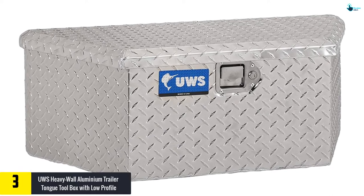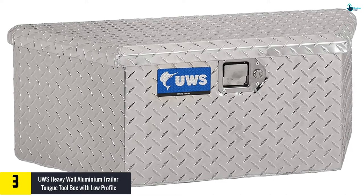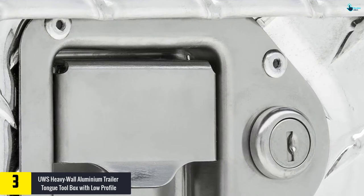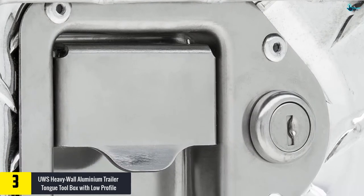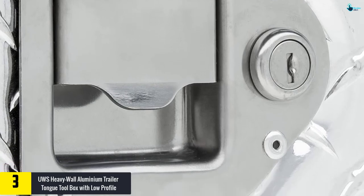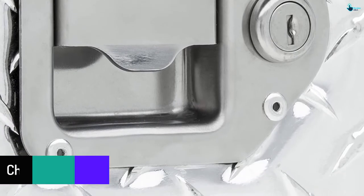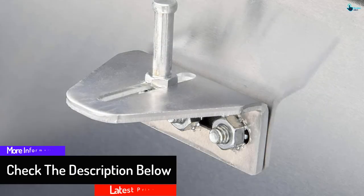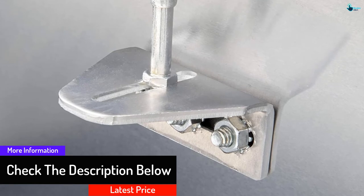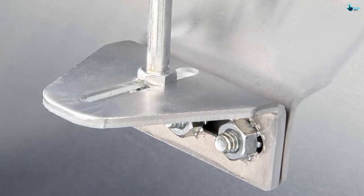At number three, we have the UWS heavy wall aluminum trailer tongue toolbox with low profile construction. It is an effective toolbox that assures great performance. The rigid coarse lid allows you to enjoy the best experience in everyday use, and the extra-thick aluminum construction works well for tool organization. Its easy-to-install design makes many users prefer it, and the stainless steel handle adds to its value. It is a practical unit that assures users of great performance.